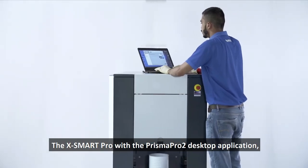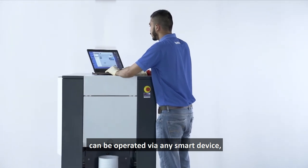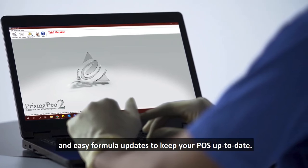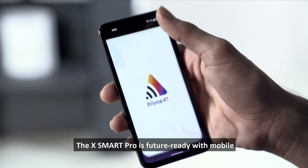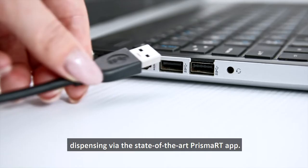The X Smart Pro, with the Prisma Pro 2 desktop application, can be operated via any smart device and makes the tinting process quicker and more efficient — with an intuitive user interface and easy formula updates to keep your POS up to date. The X Smart Pro is future-ready with mobile dispensing via the state-of-the-art Prisma RT app.